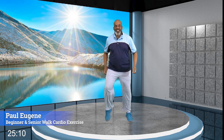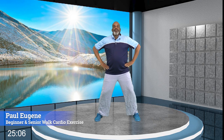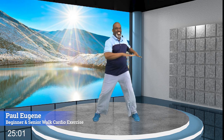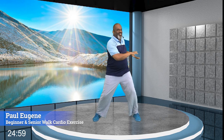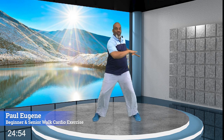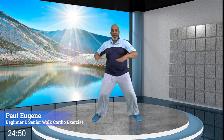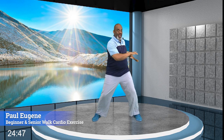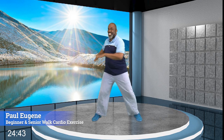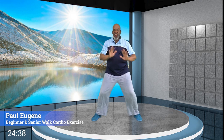Let's take our legs a little wider and hold right here. We're going to work our hip section with a spinal cord twist — we go right, left. We're moving, we got to keep it moving. That'll help keep our doctor away. Give me four, three, two, and one more. And hold it right here.